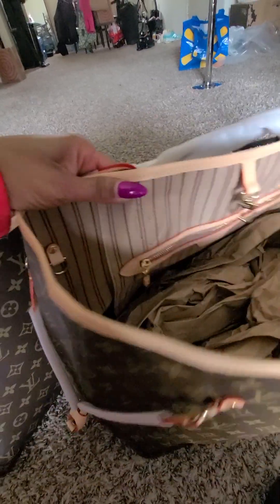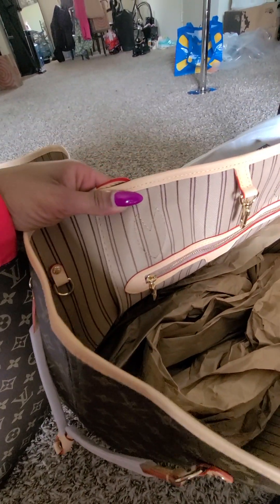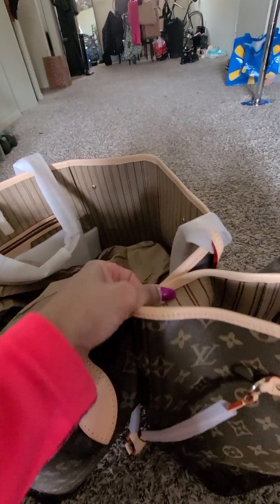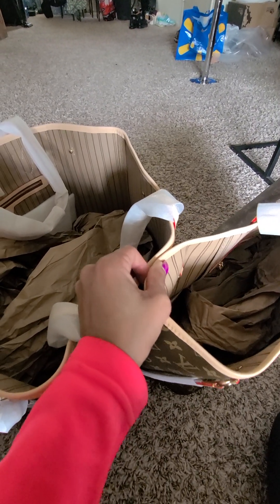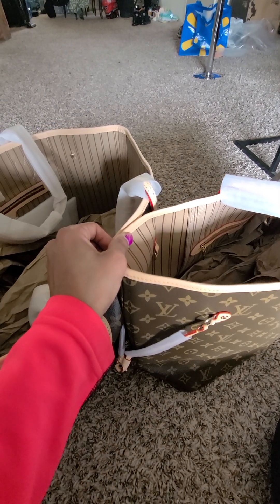Also the interior — actually, let me correct myself: the one from John is darker, whereas the one from DHgate is lighter. I'm sorry about that.